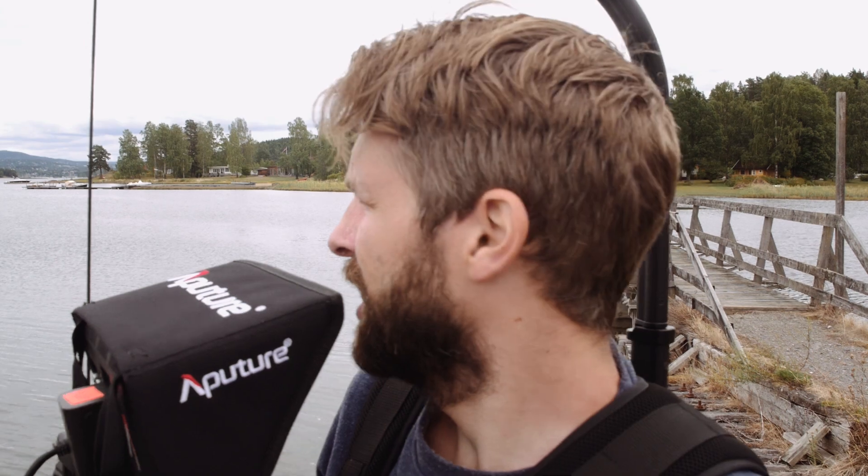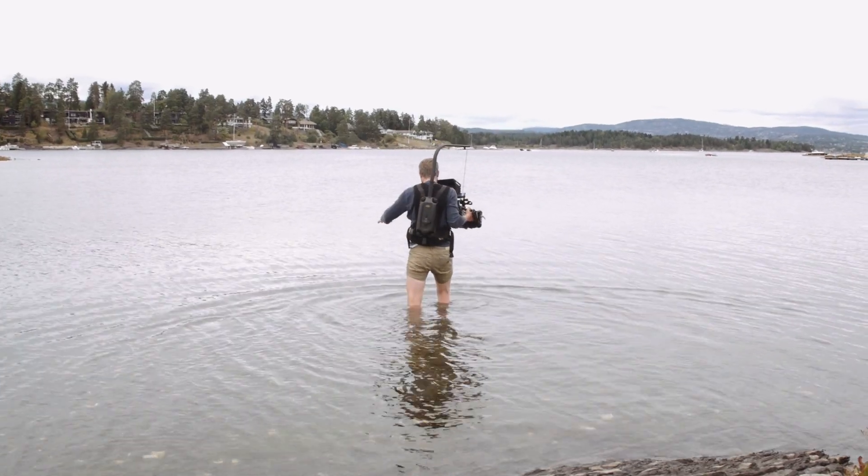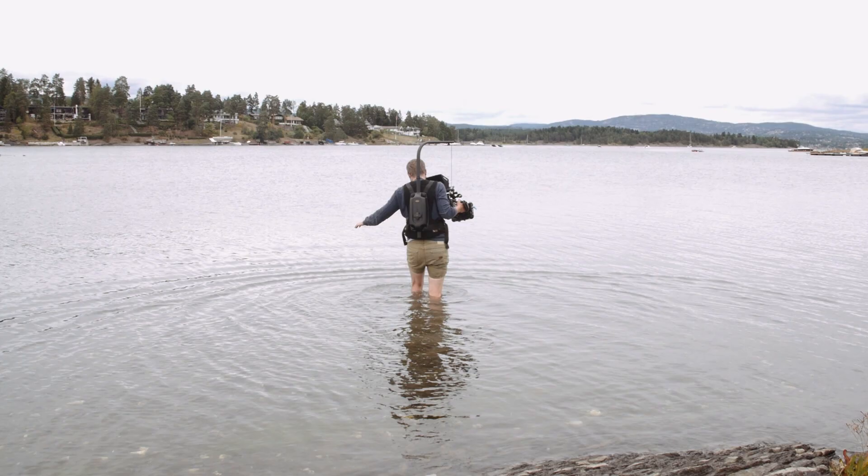For this shot, I'm going to walk out into the ocean and have a wide angle looking back to land, letting us see her parents waving. So I have to walk out and pretend I'm the point of view of the main character. Let's see how it goes.